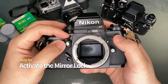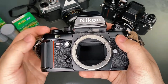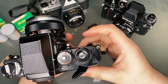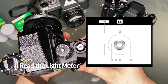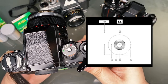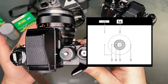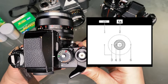To mirror lock, move this dial while pressing the depth of field button. To revert back, simply move the dial again. To activate the light meter in your viewfinder, press the shutter button halfway. The number in the top middle indicates the aperture your lens is currently set to. In aperture priority mode, the top left indicator shows the compensated shutter speed. In manual mode, your goal is to adjust shutter speed and aperture so that both plus and minus signs show up at the same time, indicating proper exposure.